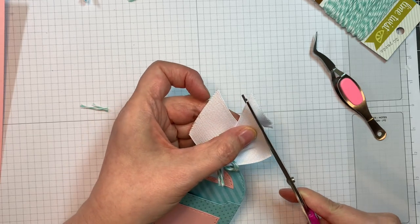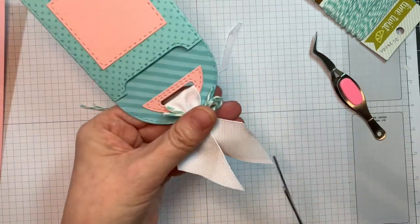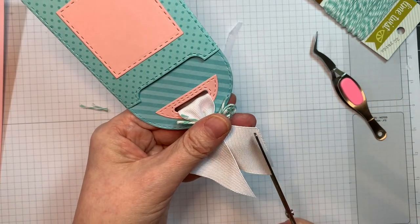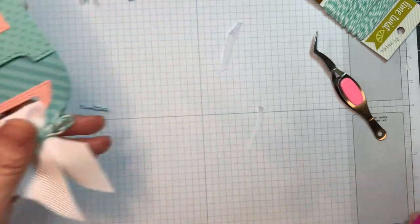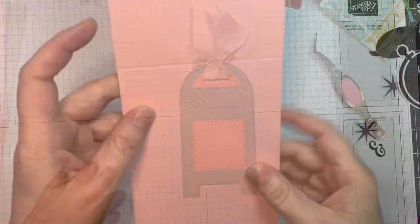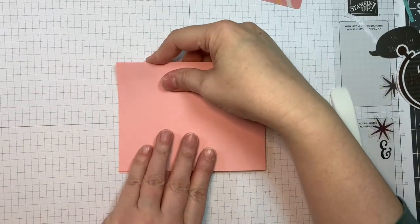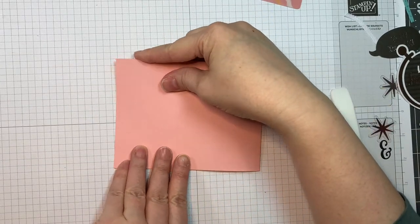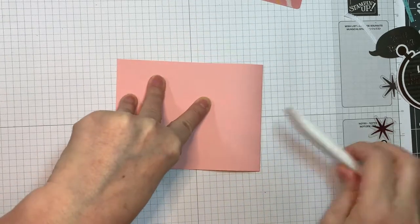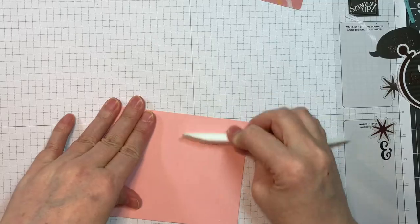This does not have to be long since it's just going on to a card front. It is larger than an A2, so I'm going to put it in an A6 envelope. This is a piece of Paper Trey Ink pale peony cardstock, 4.25 by 11, scored at five and a half inches using my Martha Stewart scoreboard and my Teflon bone folder.